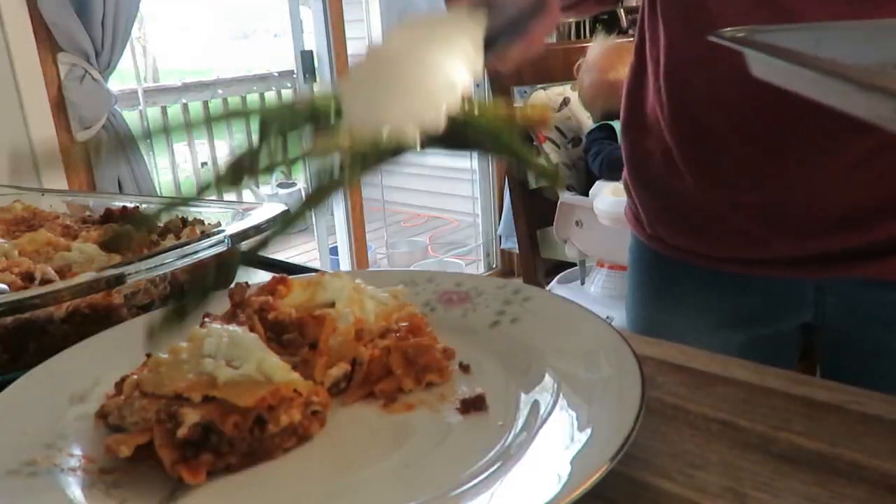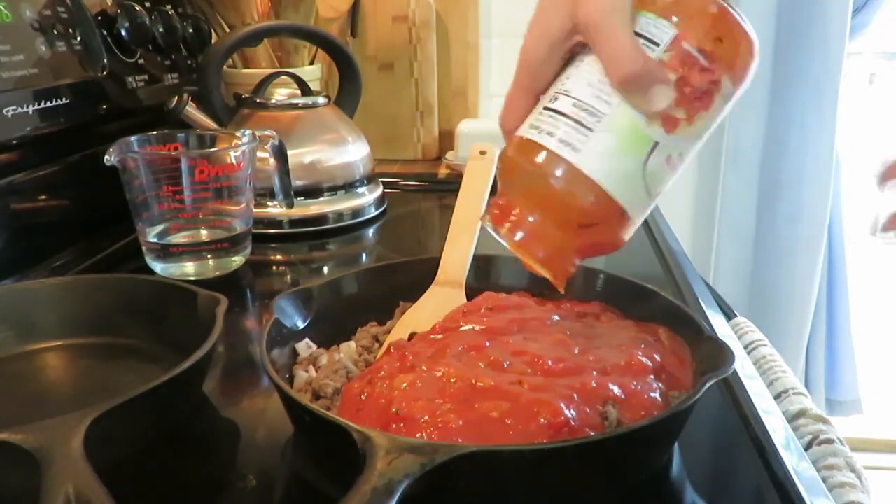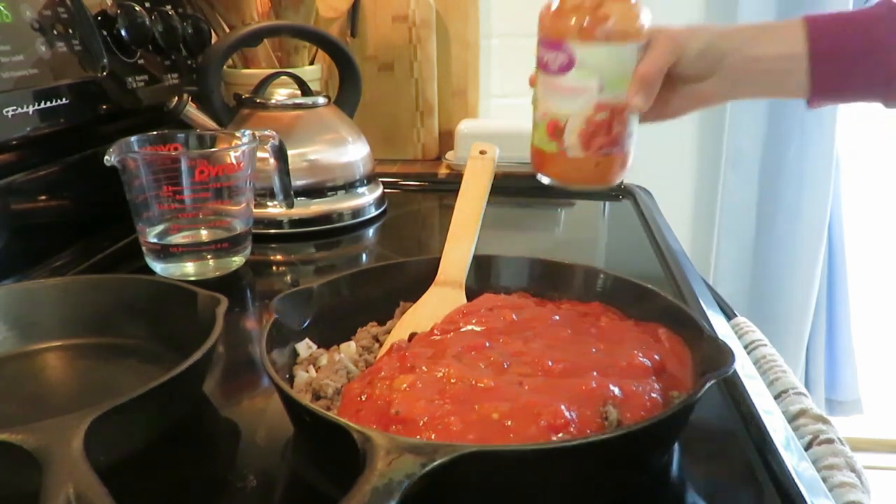The first meal is just a very simple layered lasagna with some roasted asparagus. For the lasagna, this is how I grew up doing it — my mom taught me this way. I brown the hamburger, put some onion in it, add a pasta sauce or marinara sauce, and you can use your own homemade.